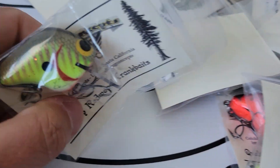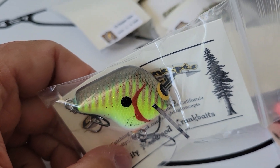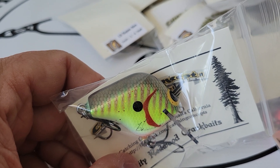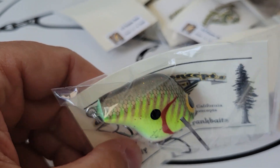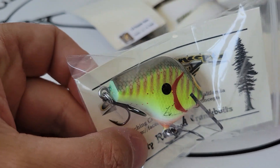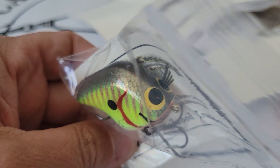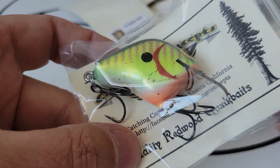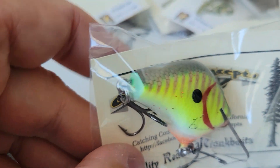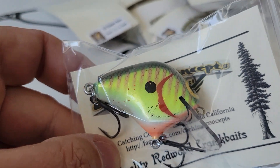Supreme Brim. I think some of you guys are familiar with this — he just recently painted this color code with the new release of the CCS1. Fantastic gill color. You can see all the different layering he did. Love the chartreuse on this. He brings that peach down on the ballast weight. Love the Supreme Brim.